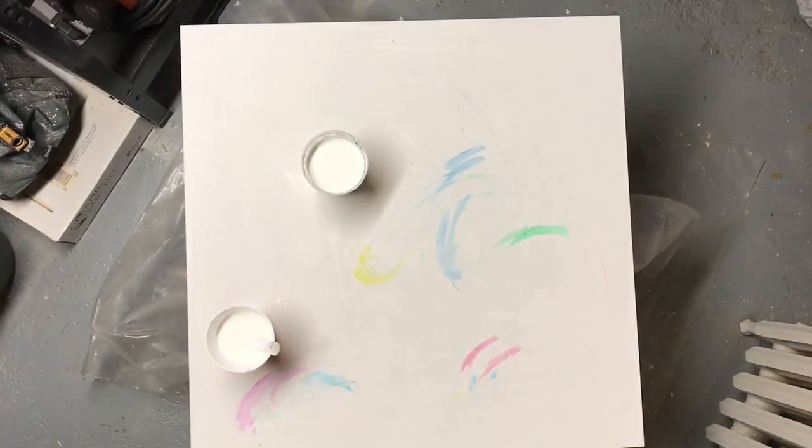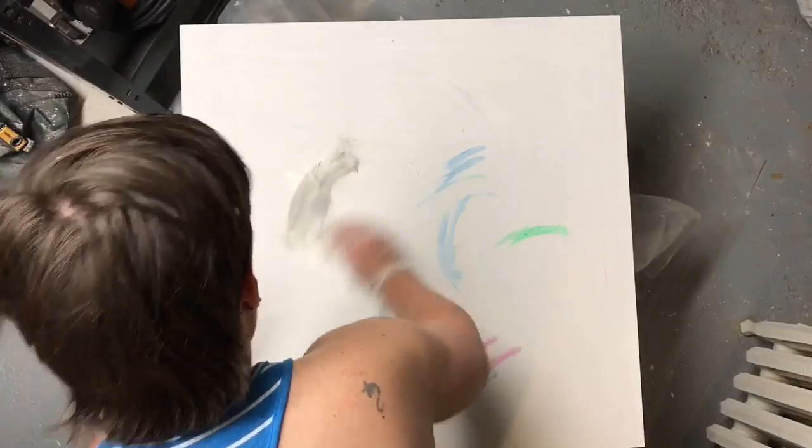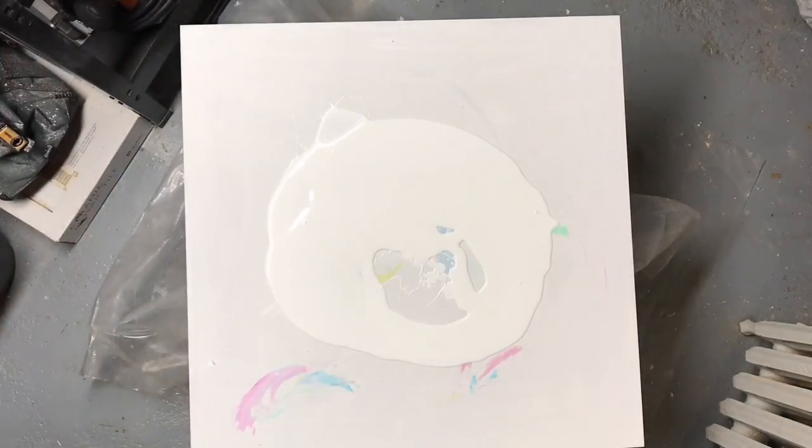I decided to go big or go home so I went with a really big canvas tonight. It's a 28 by 28 which is much bigger than I normally do.